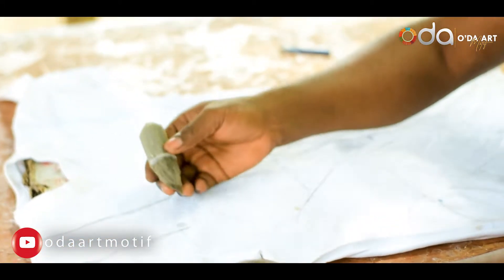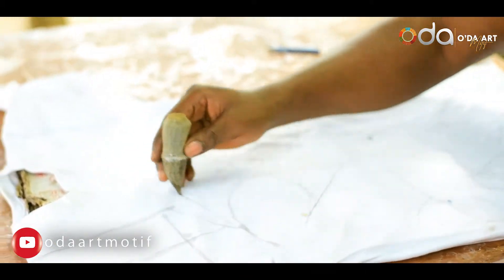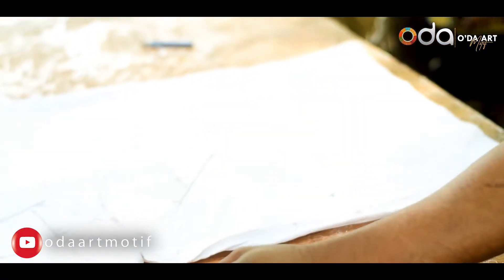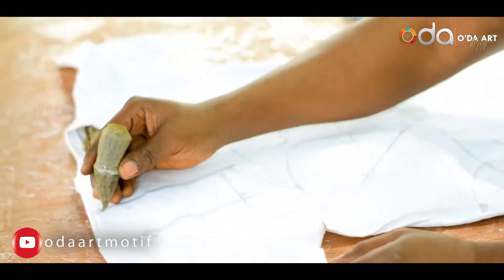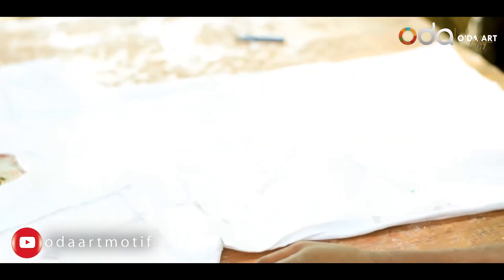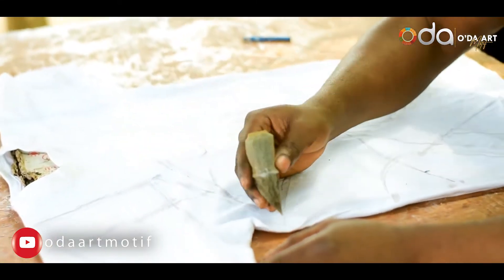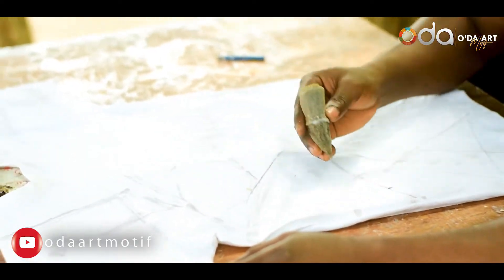I want to start the magic now by applying the wax. These are our wax — I'm using foam like the mattress in the house to do the sketching, trying to bring it out like this. Then I'm going to do the margin line.